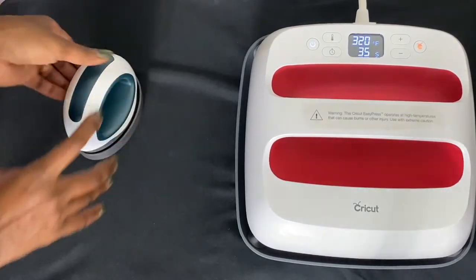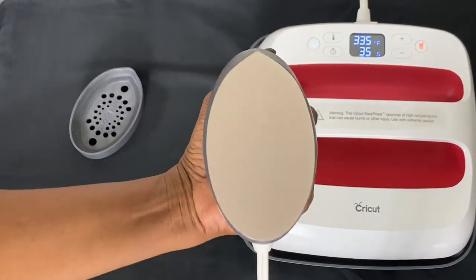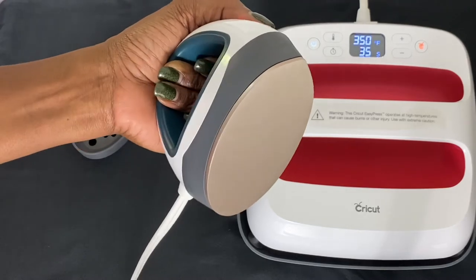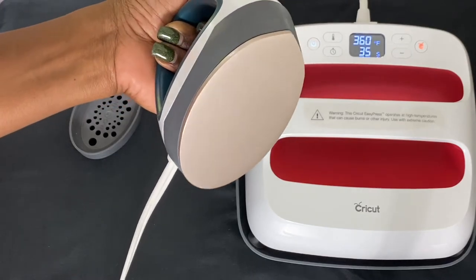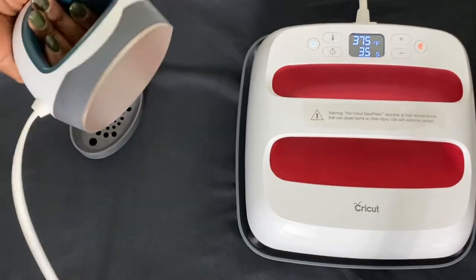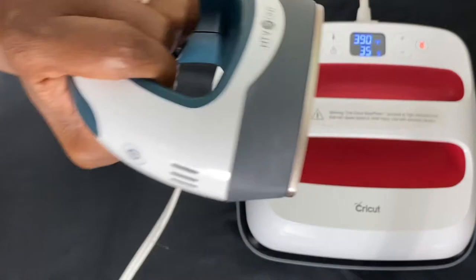Even though I felt the Easy Press wasn't big enough, I also wanted something smaller, so I purchased the HTV Ront Mini Press. I love this little guy — it has a nice solid base and an auto-off feature, just like the Cricut 9x9. This one gets up to 356 degrees, so I can't use it for sublimation, but it's great for smaller projects like hats, socks, and getting into nooks and crannies. I actually bought it for pressing HTV on coasters. It was about $35 — I'll put a link in the description below.